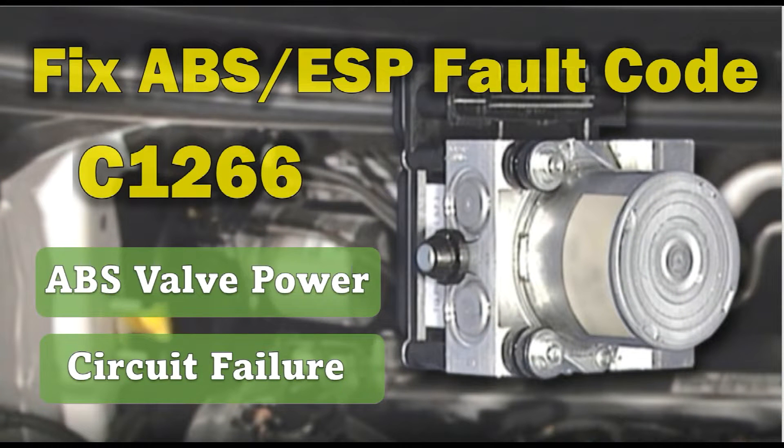Hello everyone and welcome to the Automotive Diagnosis YouTube channel. In this video, I will show you how to test and fix the ABS fault code C1266 on Ford. Please stay with us until the end of the video and do not forget to subscribe to the channel for more videos and for supporting us.